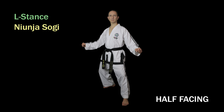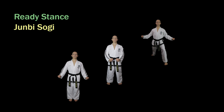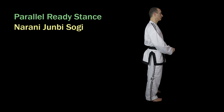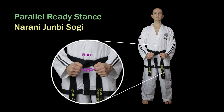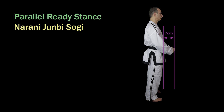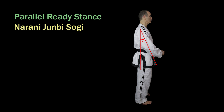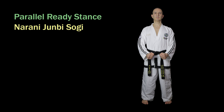Ready stances, of which there are many, are used as ready postures before fundamental exercises or patterns, but they're not used for executing actual techniques. To form a parallel ready stance, place your fists in front of the lower part of your abdomen. The distance between the fists is 5 centimeters and the fists are 7 centimeters from the abdomen. The distance between the elbows and the floating ribs should be about 10 centimeters. The upper arms are brought forward by about 30 degrees and the elbows are bent upwards by about 40 degrees. This stance is used as a ready posture for many patterns including Chonji Tull, Dangun Tull, and Dosan Tull.